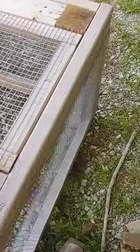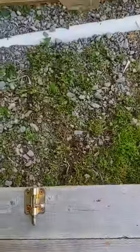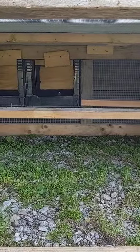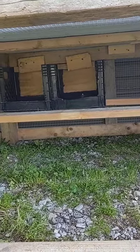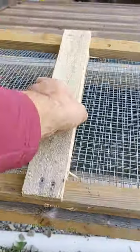I'll put a locking system on it so nothing can get in. Up front we've got our barrel lock for the door, and inside we've got a four-foot roost bar out of a two-by-four and a two-foot roost bar out of a two-by-four, connected to the nest boxes. Plenty of room for them to roost, and of course we'll hang a feeder and waterer in here — they'll be good to go.